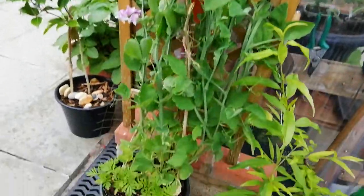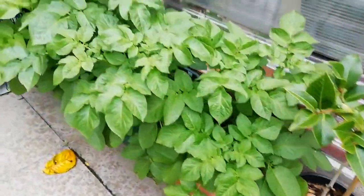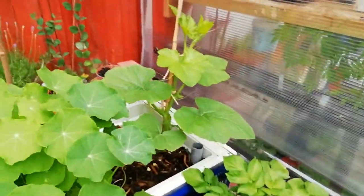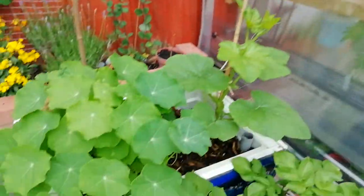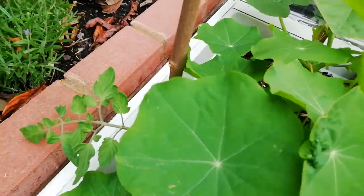Sweet peas, camellia, potatoes — camellia and potatoes flowering. Pumpkin going straight up, hopefully. Nasturtium with a tomato behind, just to see what happens.